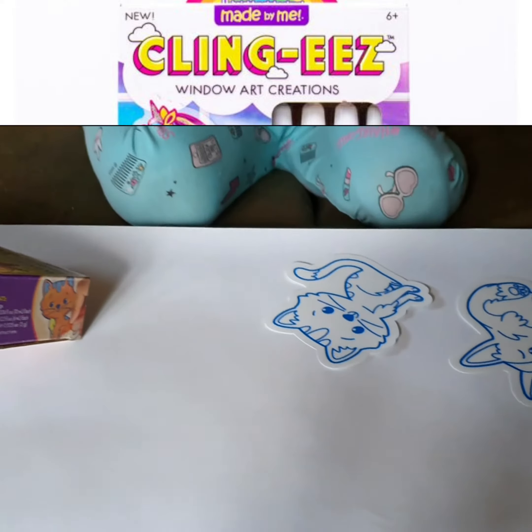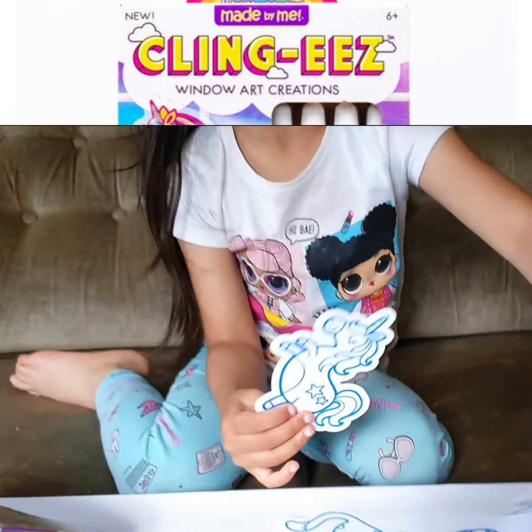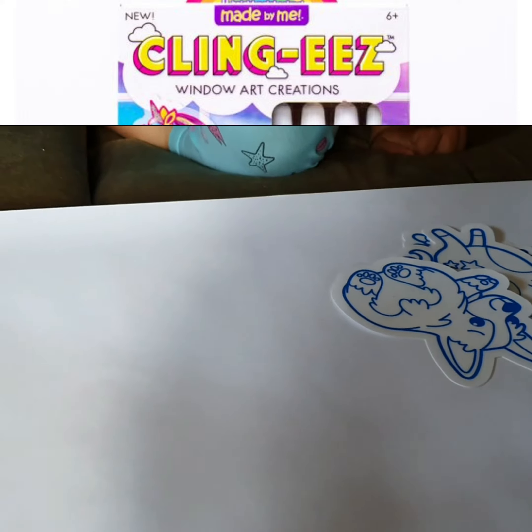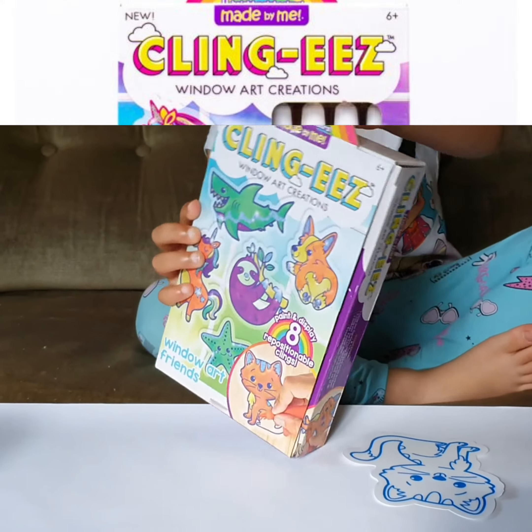We didn't want to do this one, so we left all of these. I thought after this one, mom wants to do this one, so I will do it today. Just open the pockets.